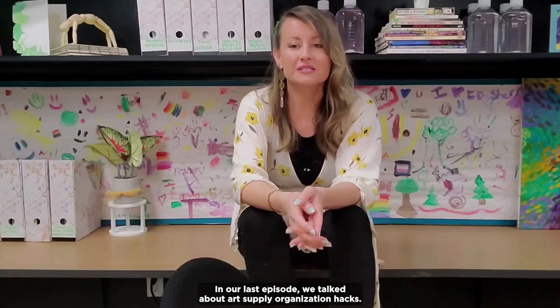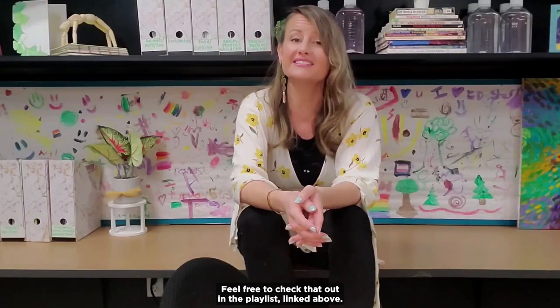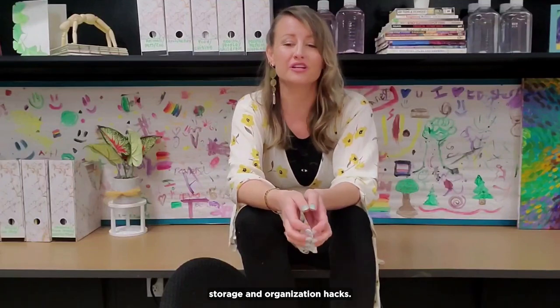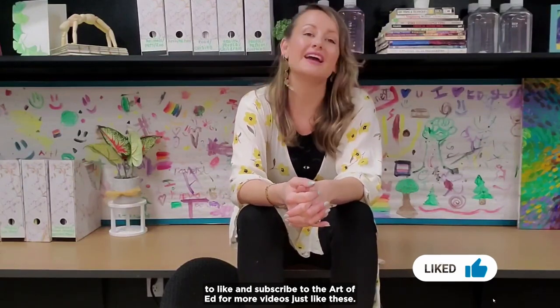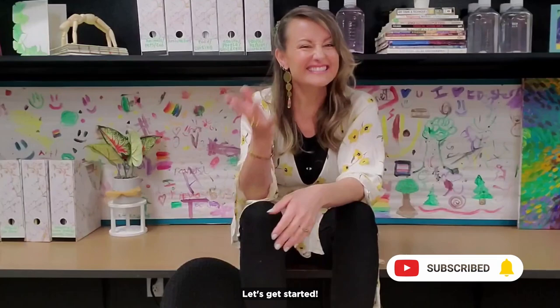In our last episode, we talked about art supply organization hacks. Feel free to check that out in the playlist linked above. In today's episode, we are going to give you six artwork storage and organization hacks. For more tips and tricks for art teachers by art teachers, be sure to like and subscribe to the Art of Ed for more videos just like these. Let's get started.